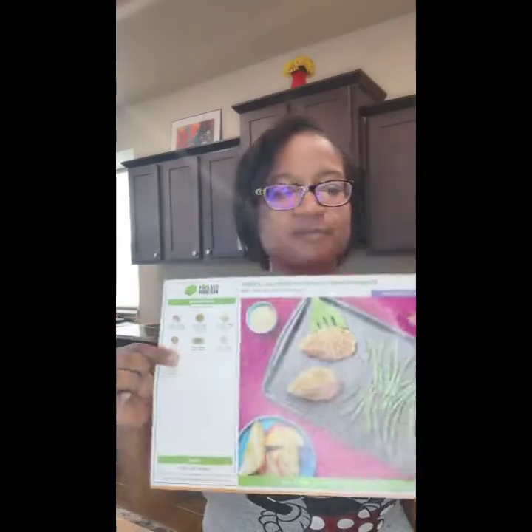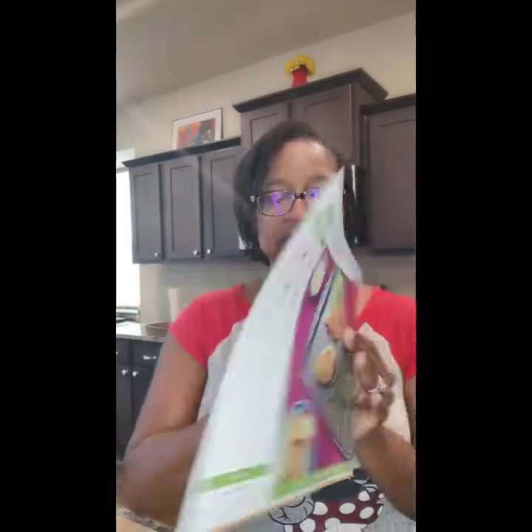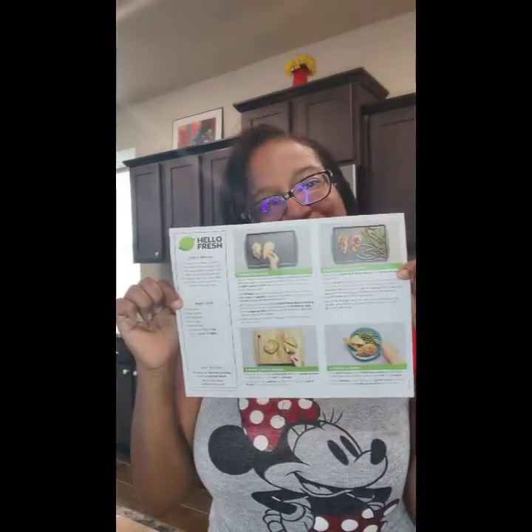Hey YouTube, I'm here because I've been getting HelloFresh now for several months and I decided I wanted to show you how easy it is to prepare a meal. The one I'm going to be preparing today is sheet pan Dijon onion crunch chicken. You can see a nice little picture of it, and everything that's included is in your bag with instructions on the back — super simple and easy.